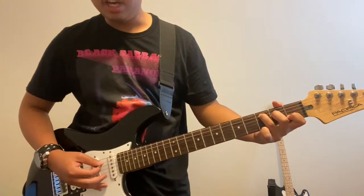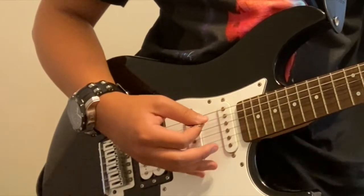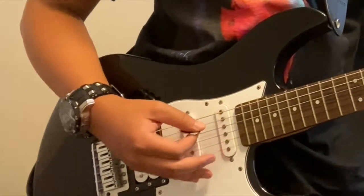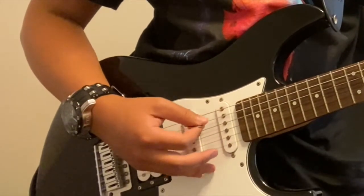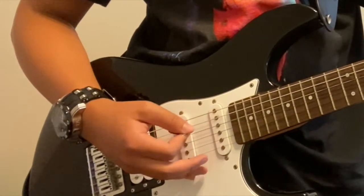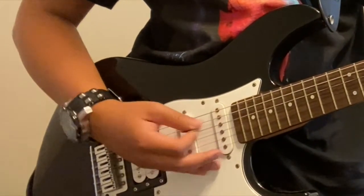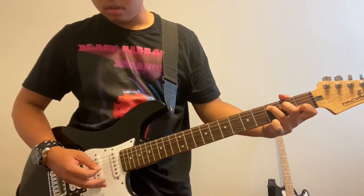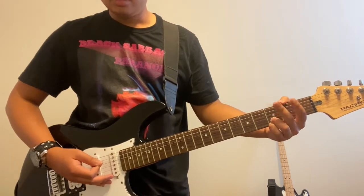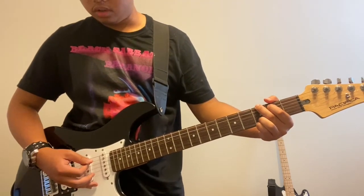To play this, you're gonna strum the top three strings — the A string, the D string, and the G string. I'll go slowly so you can follow. Then you're gonna immediately switch to a G where you'll do the same thing.